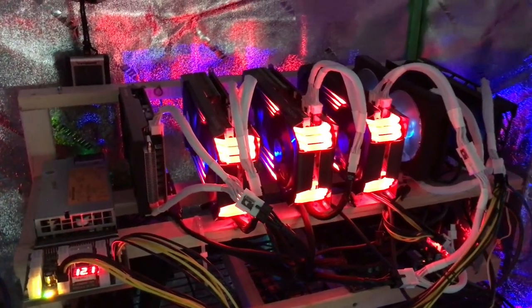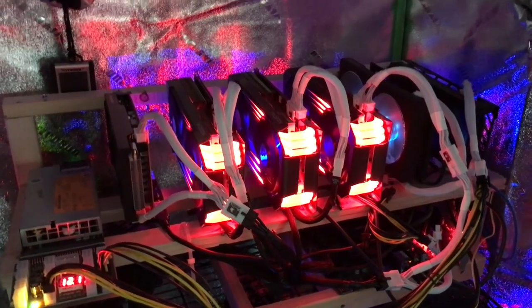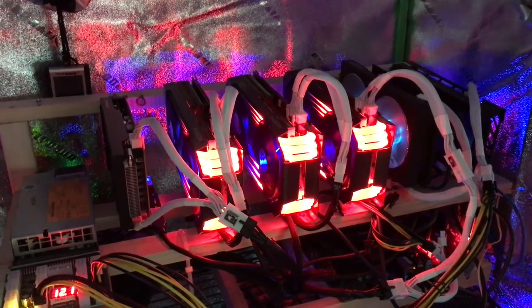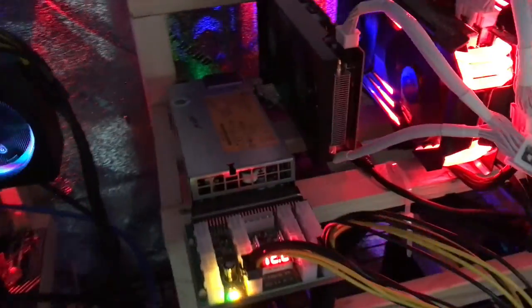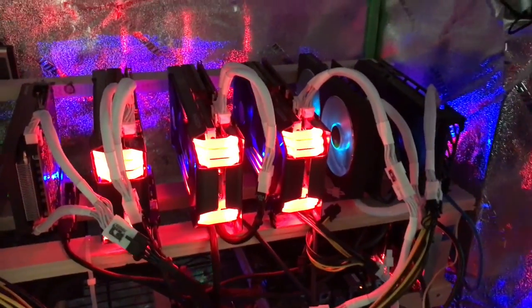This is a 6x RX 6600 XT rig mining Ethereum at 32 megahash each per card. I've also got the HP power supply and high-quality power connector cables.